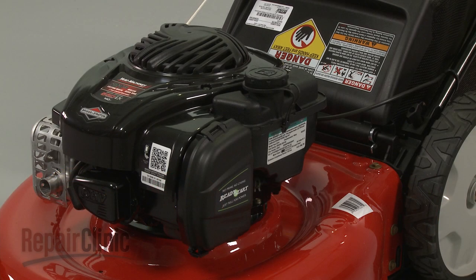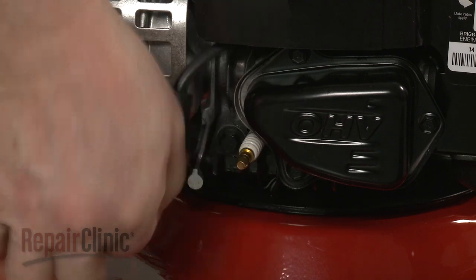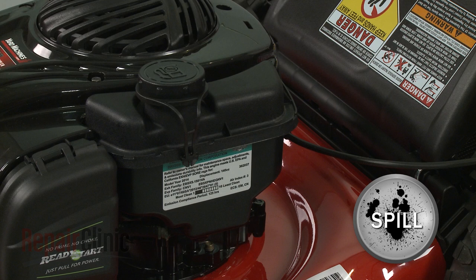Before you replace the governor's spring on your engine, first make sure the engine has cooled. Next, you should remove the wire and boot from the spark plug to prevent the engine from accidentally starting. We recommend performing this procedure with little or no fuel in the tank.